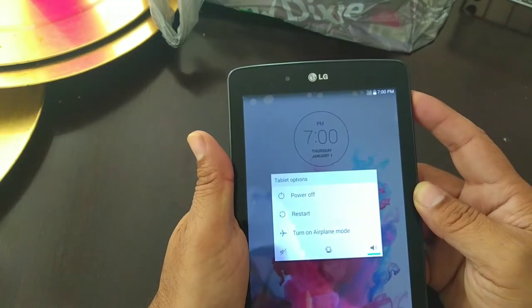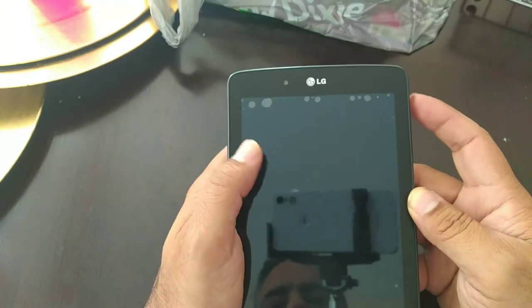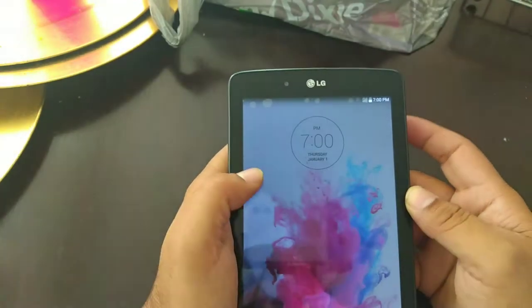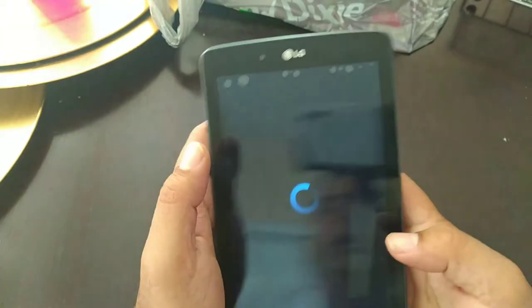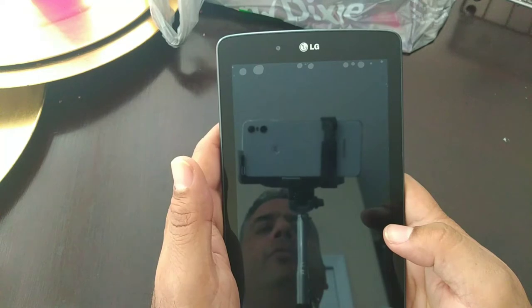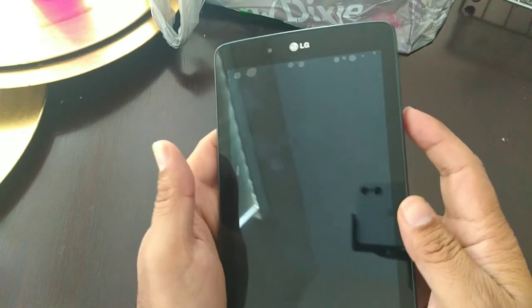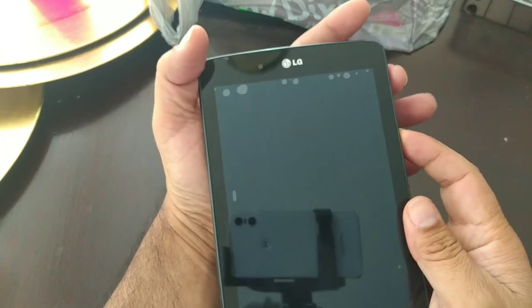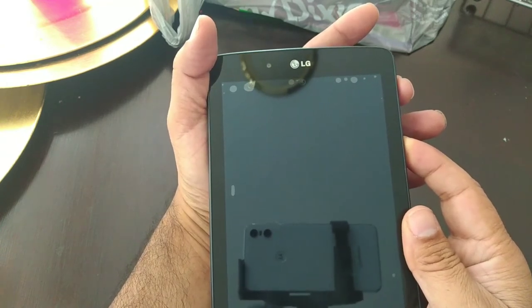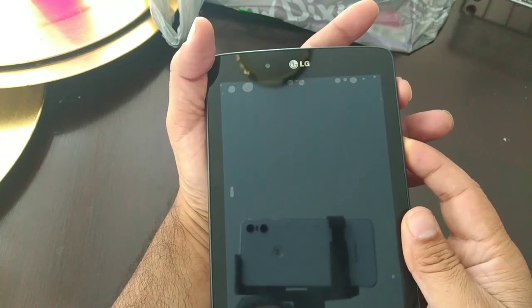Let's power it off. Alright, power off — hit okay. Then what you want to do is hold down the volume button and then press the power button.